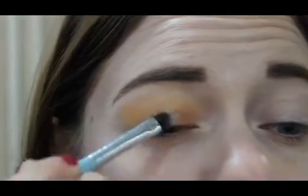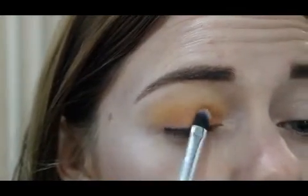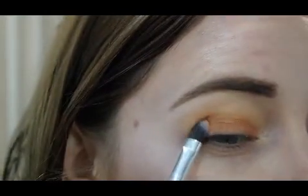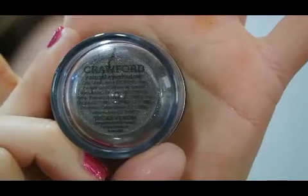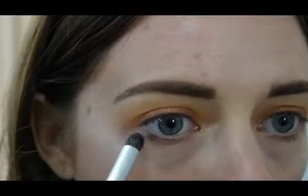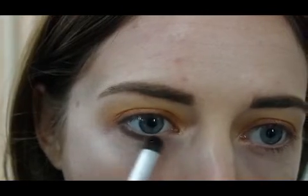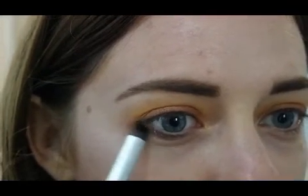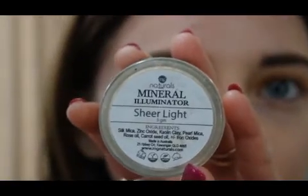I'm blending a transition shade into the crease and now applying this beautiful copper-orangey-brown shade with a slight shimmer in it, applying it with a flat brush all over my eyelid. I was a little unsure about using a mineral eyeshadow in a pot again, but if you use a small amount and dip into the lid it's not messy at all. The pigments are so strong — there's a yellow shade here and look how beautiful and pigmented and smooth it is. Really easy to work with.